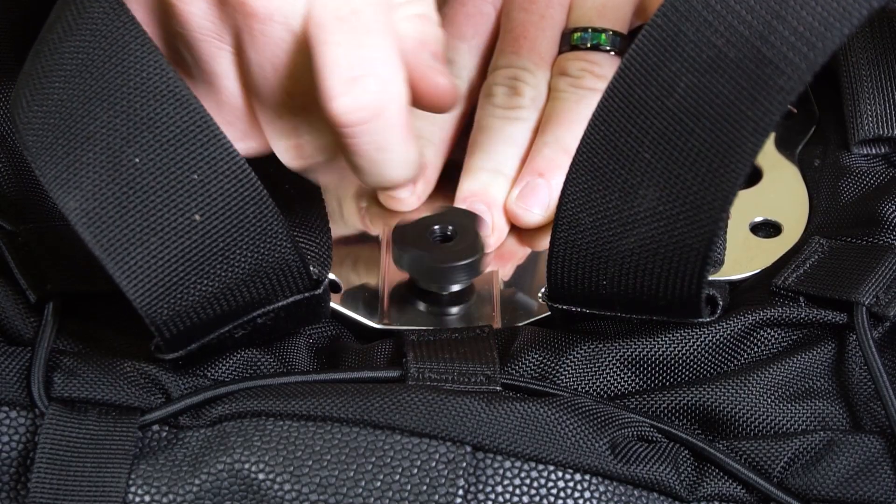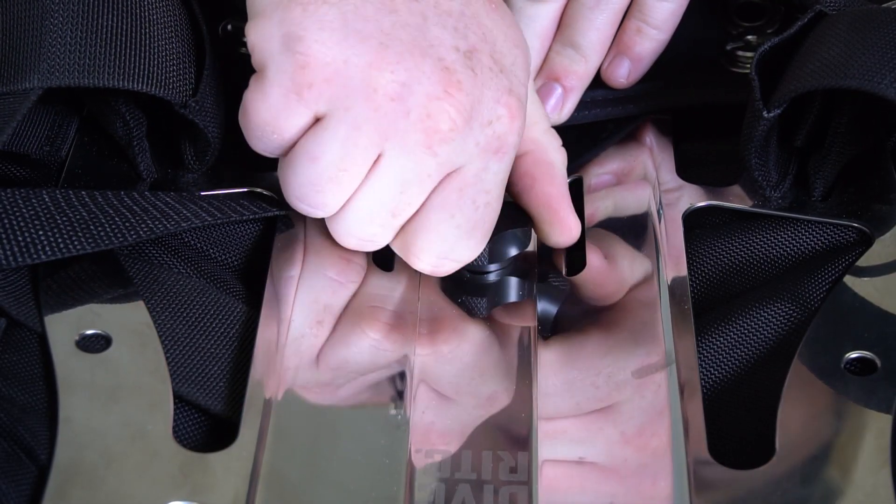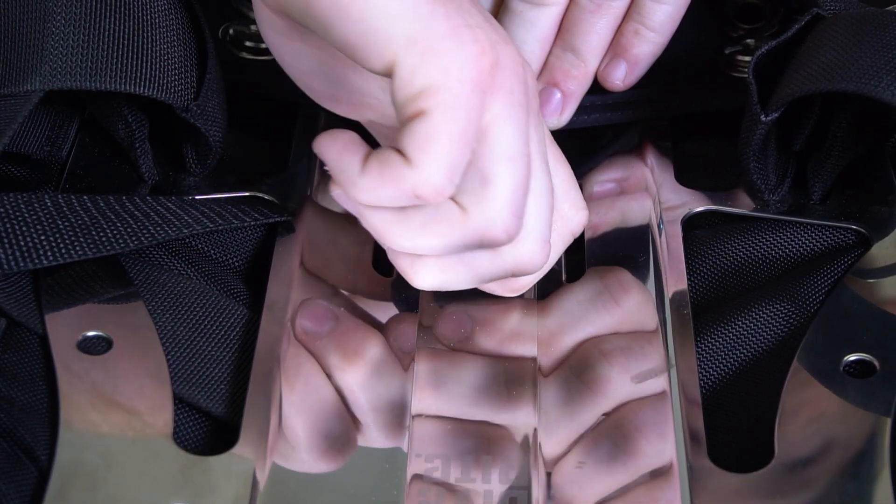Place the front nut on the bolt, then the back. Once your nuts are installed, fill your tanks and you're ready to dive.